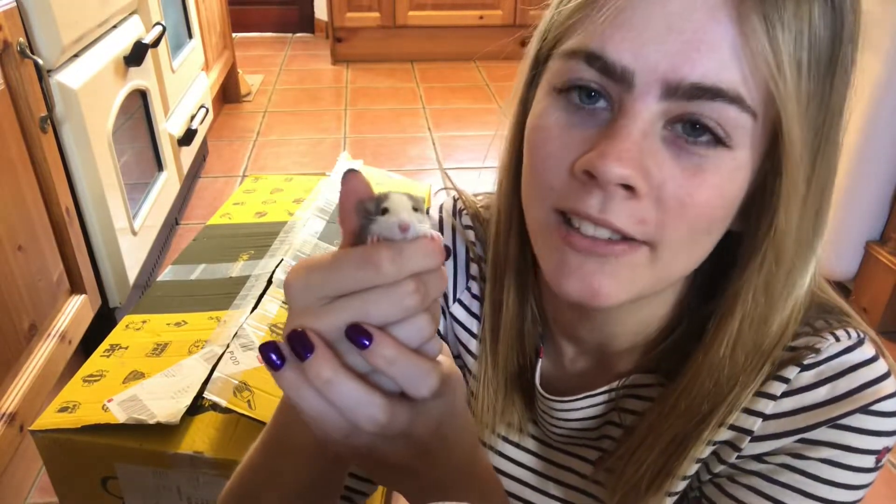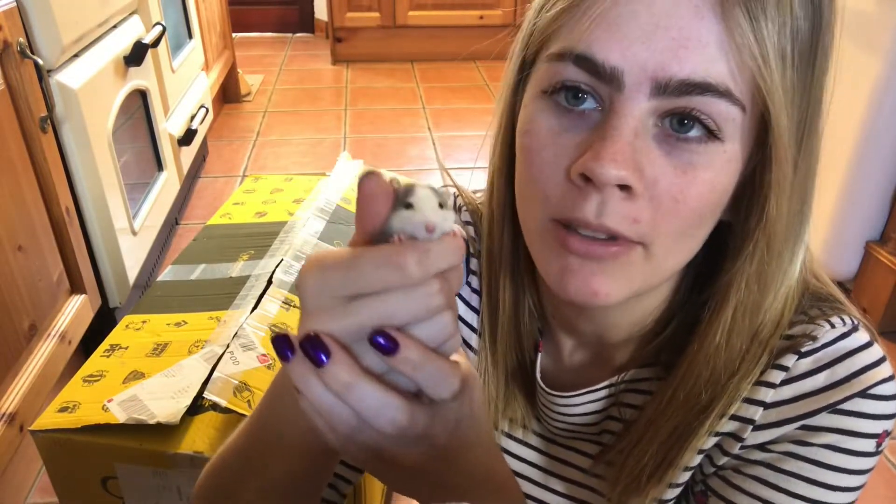Hello everyone and welcome back to our YouTube channel. Today's video is going to be me putting together my adorable baby rat's cage.